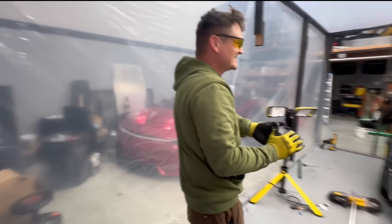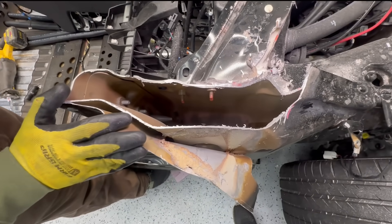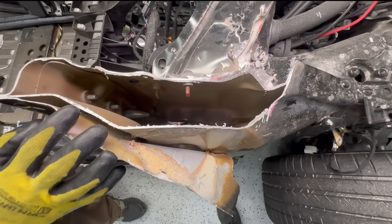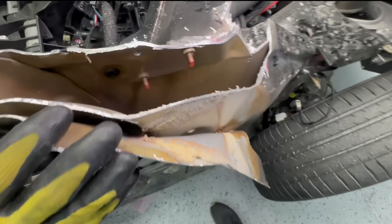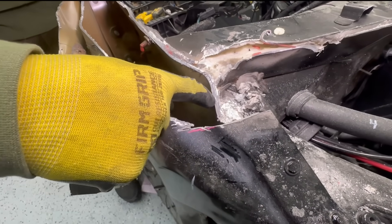Let's do some inspecting. Look at the car — check this out. This thing is hollow. I thought it had more layers to it. But this was the problem area right here — see, this is thick, super thick.